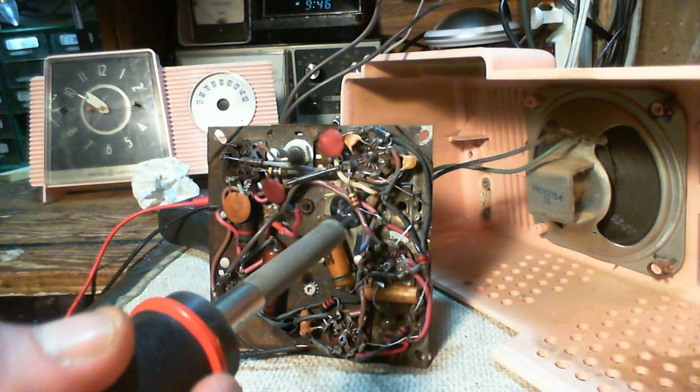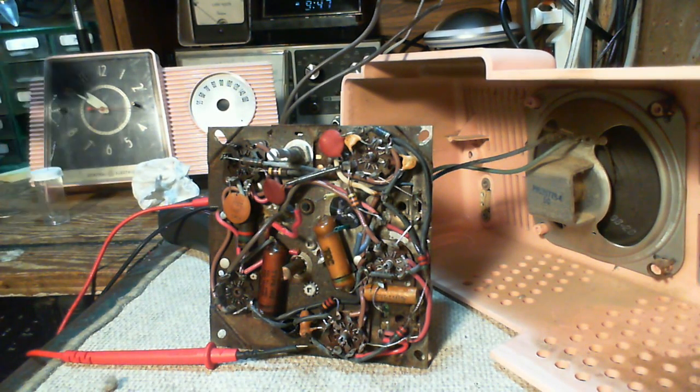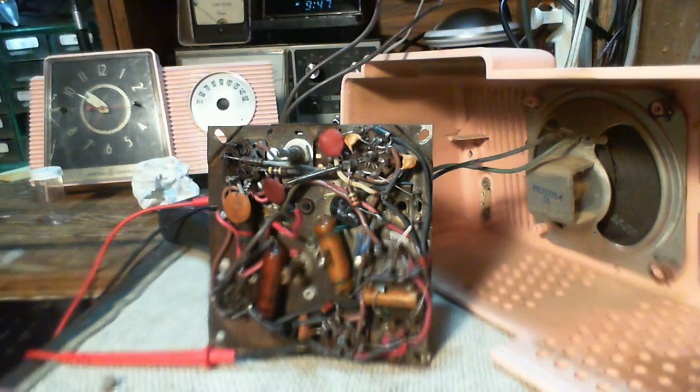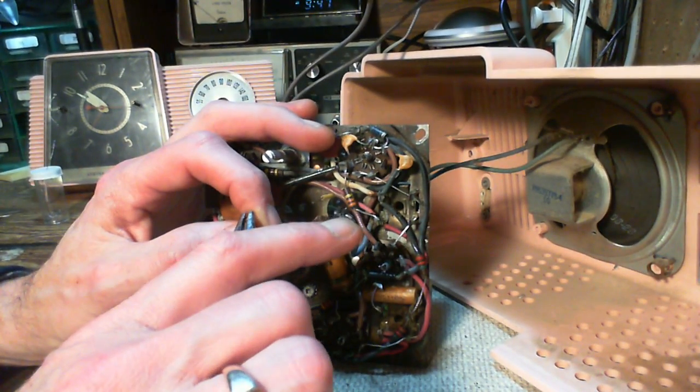Once I left my soldering iron on by accident in my shop. It sat there and cooked for 24 hours.